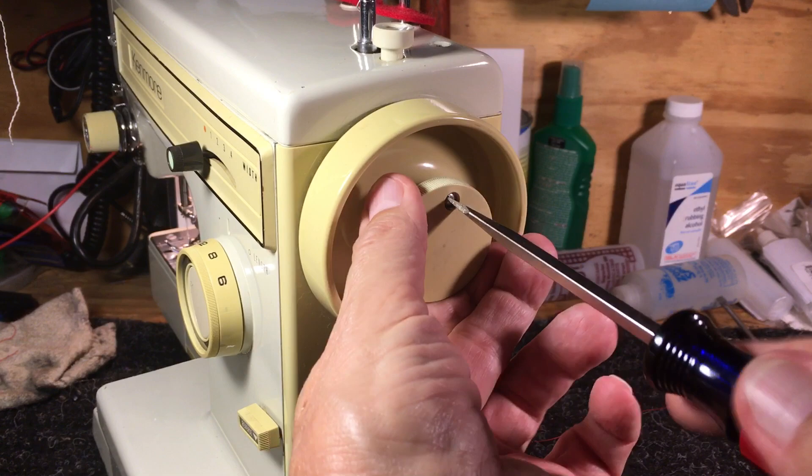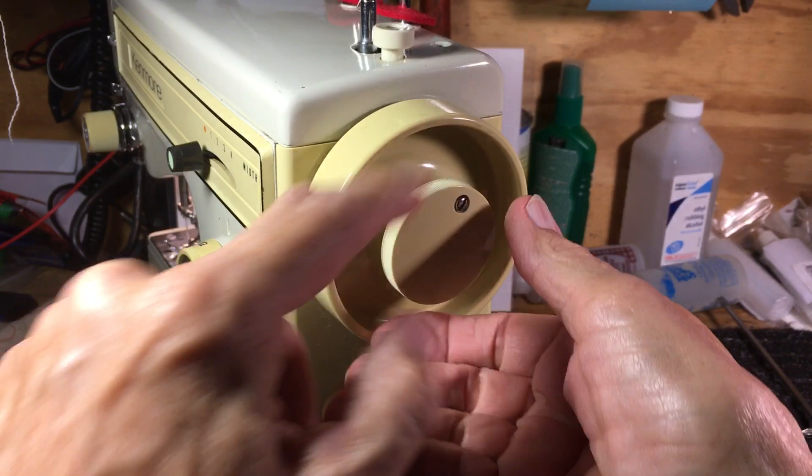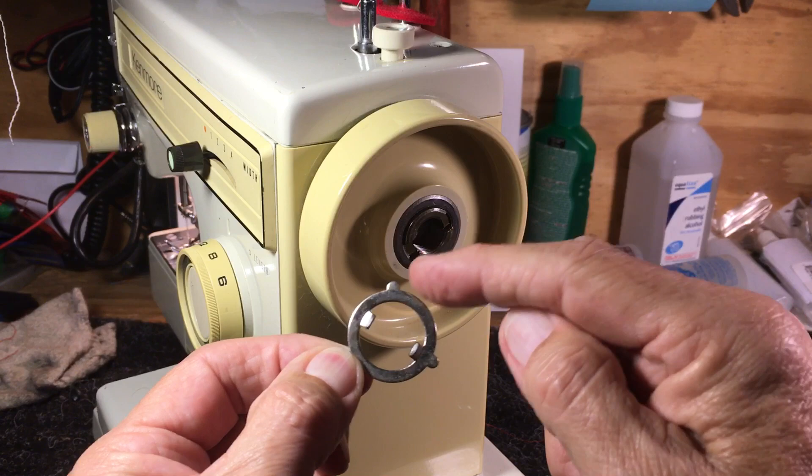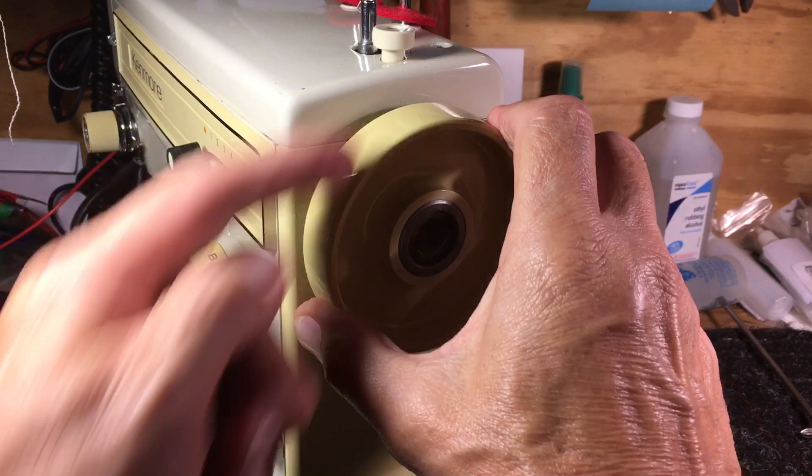Things come apart real easy, but getting them back together and getting them working is a little more difficult. Taking it apart: you take the set screw loose — you don't have to take it out, just get it past the stop point. This backs off. Here's the problem: this little clutch disc, you see it has little points on the inside — one, two, three — on the outside.